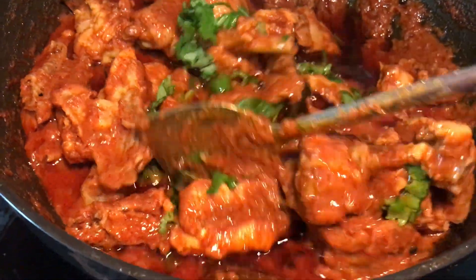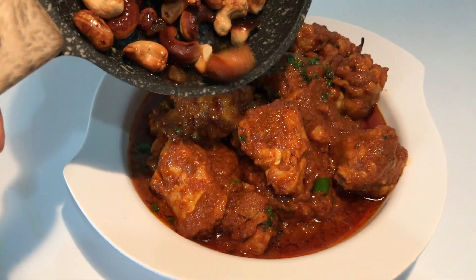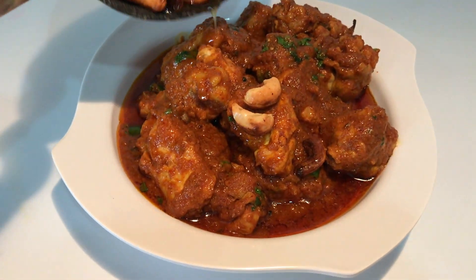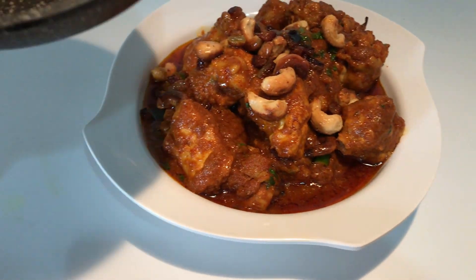Garnish it with a roast on the pan. If you liked the recipe, please give us your comments. Thank you.